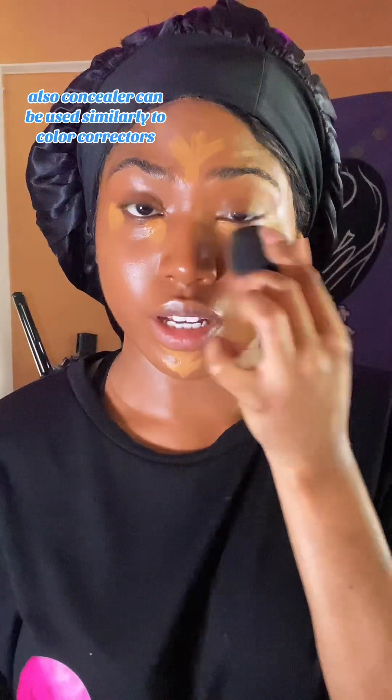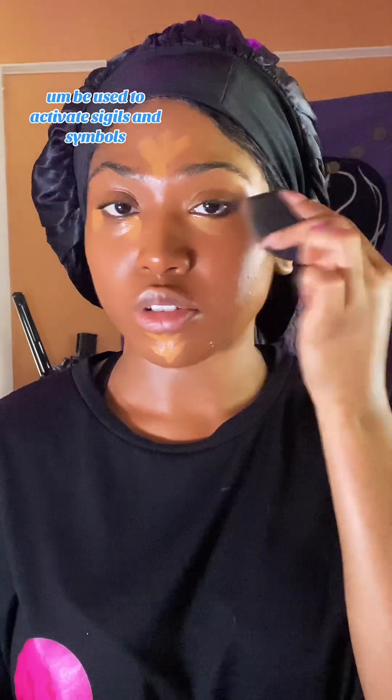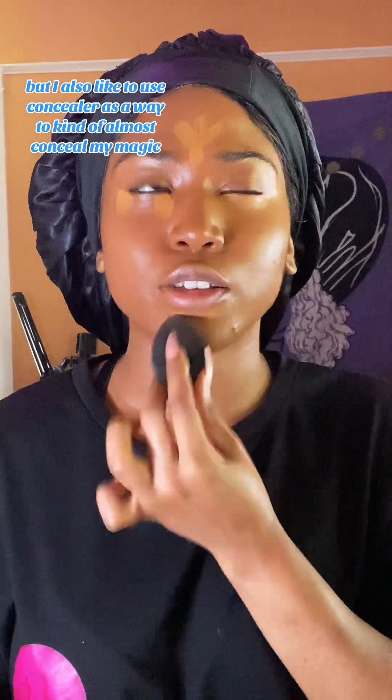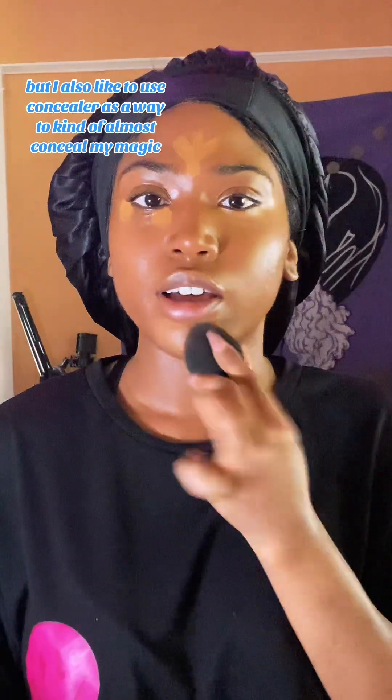Concealer can be used similarly to color correctors to activate sigils and symbols. But I also like to use concealer as a way to almost conceal my magic or my energy from those who would try to tap into it, siphon it, or drain me. You know what I mean?